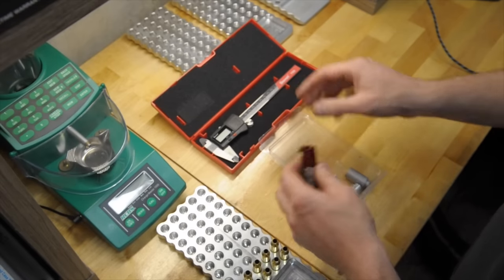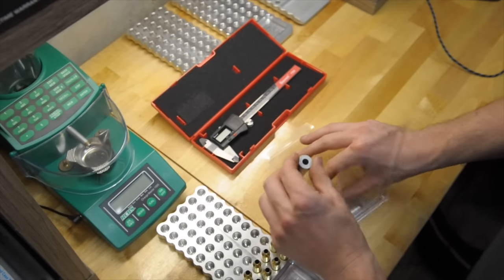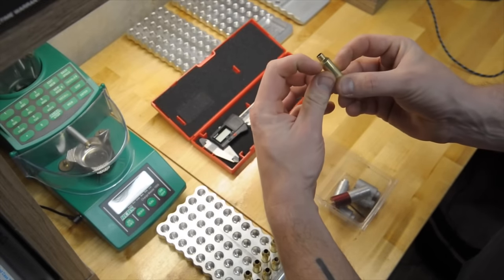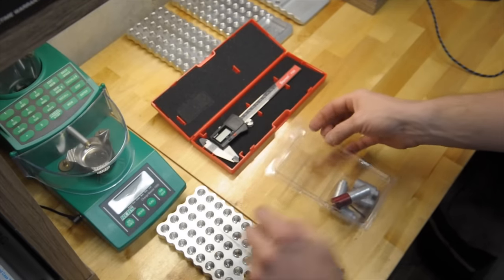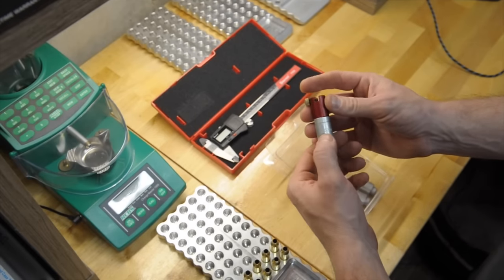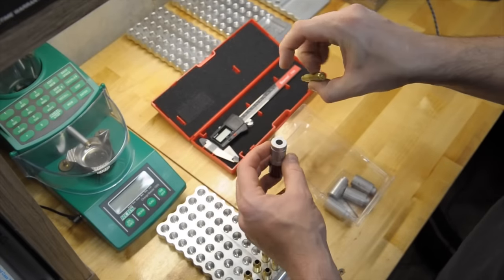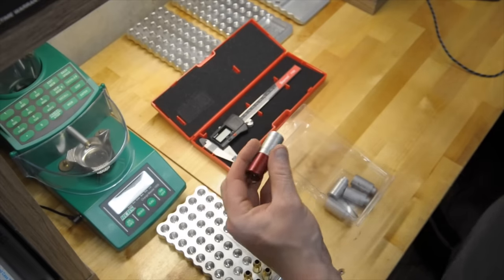So here are the tools for one method of resizing your brass to the proper setback. This is a Hornady Comparator Headspace Gauge kit — it comes with all your different inserts for whatever brass you're using. Everything is going to have what they call a datum line on the shoulder, which depending on the reamer print, the measurement is what's written on the side of these so you know which one to use. It says A330 on this one.